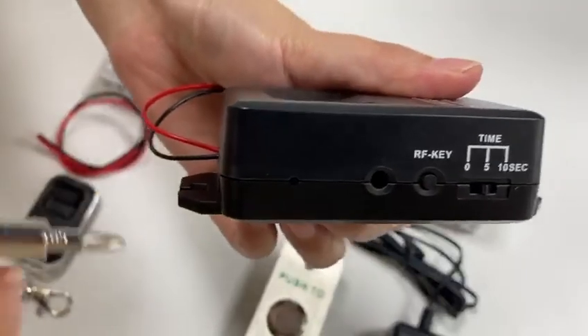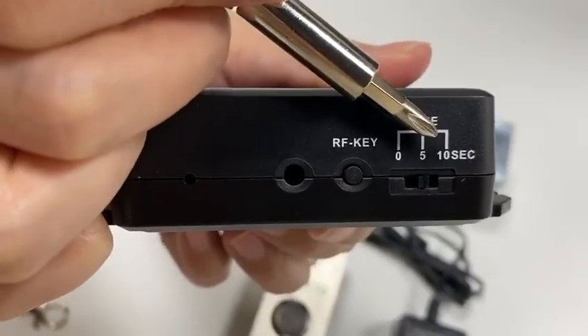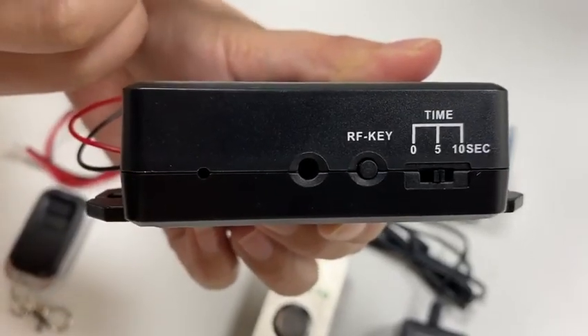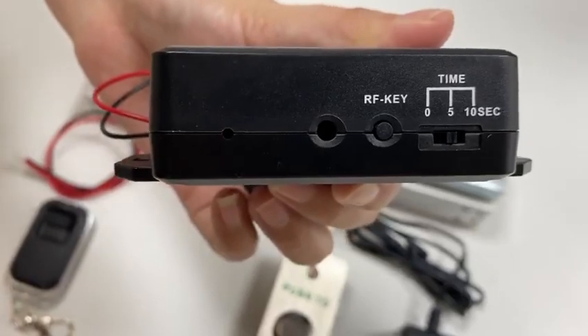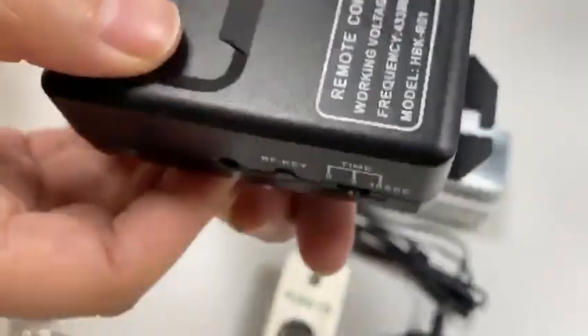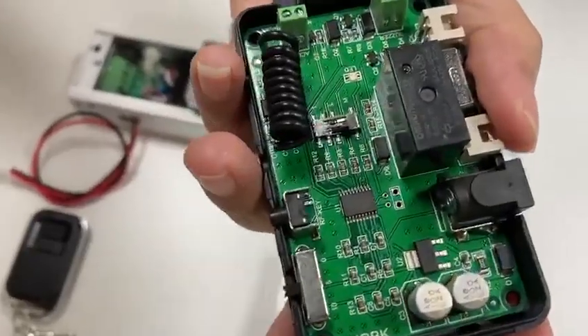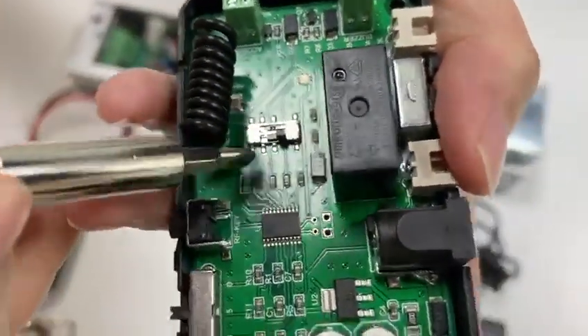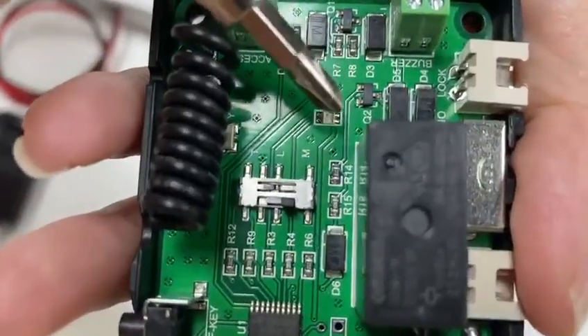This is the RF key, and this part is used to set the unlocking delay time. The default unlocking delay time is 5 seconds, and you could change the settings according to your needs. This part is used to set the walking mode. The default walking mode is momentary.